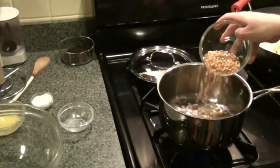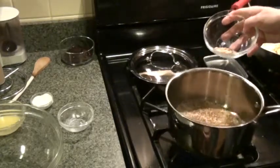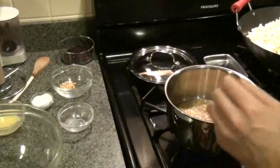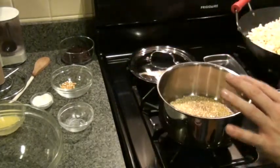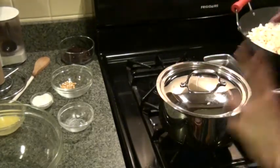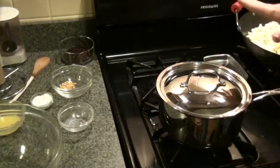I pour the kernels in and keep shifting them around until they fully cover the bottom of the saucepan. You can hear them sizzle. Now I'm making sure they are evenly covered throughout the bottom, and as soon as they are, I cover it with the lid.